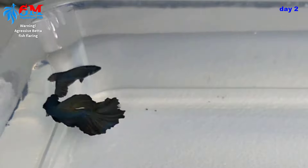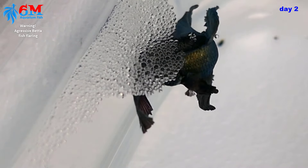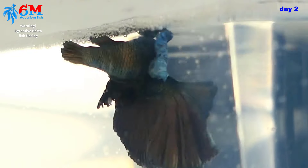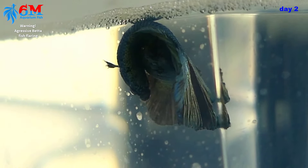The male normally attacks the female until she submits to him. When that happens, the mating embrace begins. Look at them — they're right under the nest. There are of course a few failed embrace attempts. Wait for it — there you have it, a successful embrace! They will do several embraces until they have fertilized hundreds of eggs.